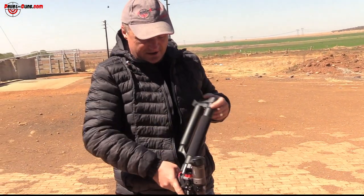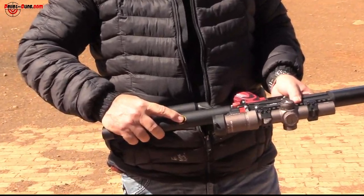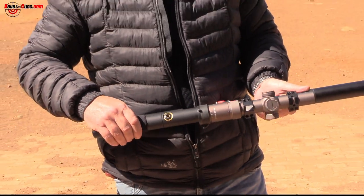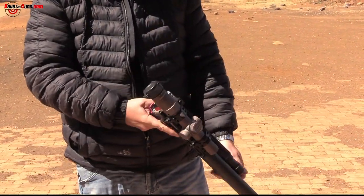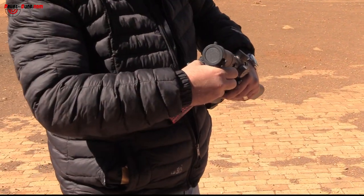Today we've got the Edgun Leshy 2 — it's the adjustable rig version. That's the first question I get asked. It's the latest version that pelletguns.com have brought in. There was quite a long wait for this gun. As you can see, it's got a foldable stock, as on the previous models, something I enjoyed quite a bit.